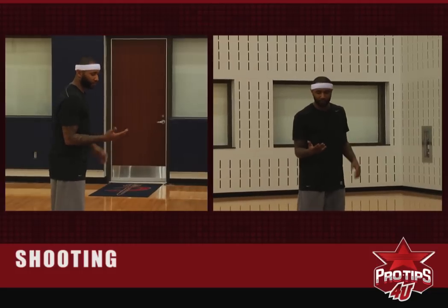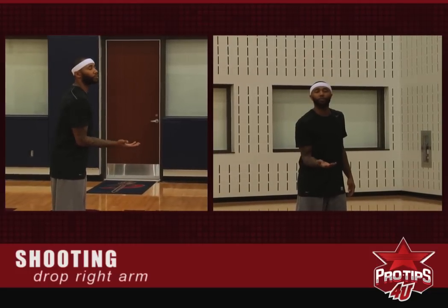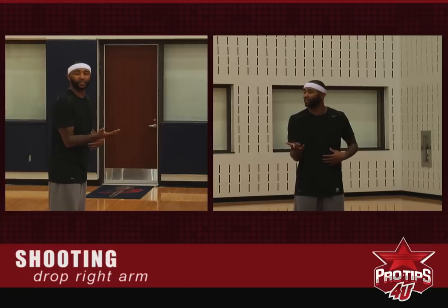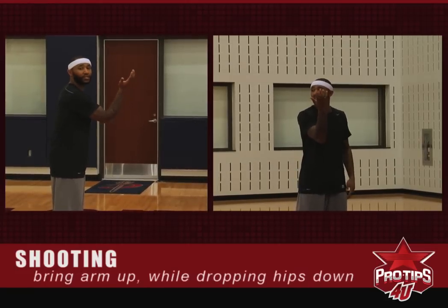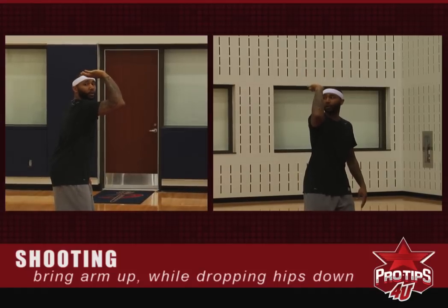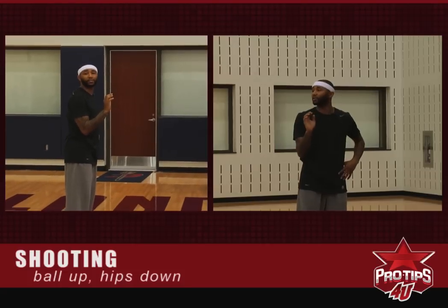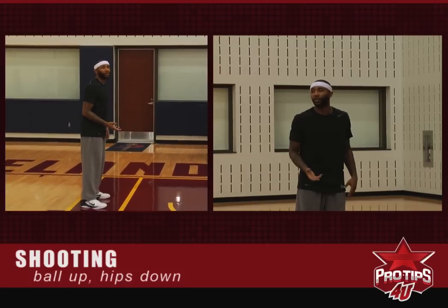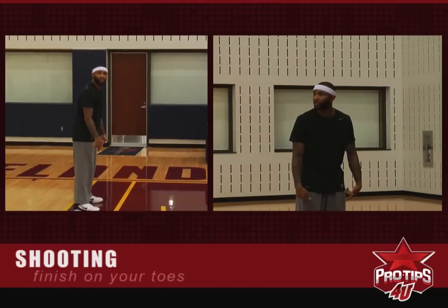It's a drill that we all do — I still do to this day. We stand here, you want to drop your right arm. You're going to bring it up, but the key is to do it all in one motion because when your elbow always stays in, when it comes up, your hips simultaneously at the same time are dropping. When the ball goes up, your hips are going down. You're not pausing — at no point in time are you pausing. It's all one motion, and you want to finish on your tiptoes.